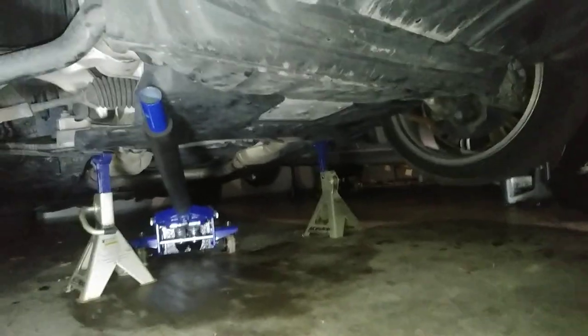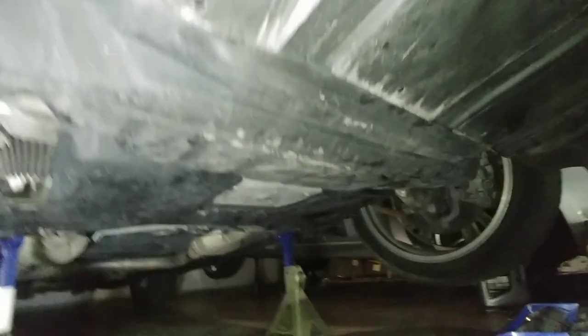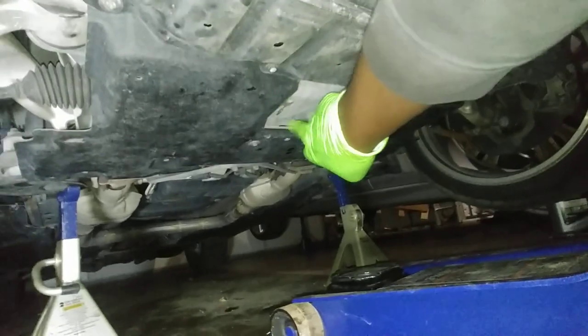Say you've got a floor jack like I do over here. It's a low-pro, so it can go underneath the car even when it's on the ground. So, how do you locate where to lift it? You've got a point here — there's a cutout, actually, in the plastic.